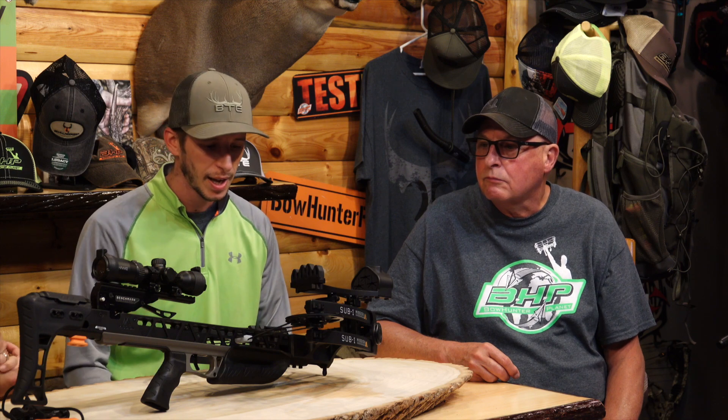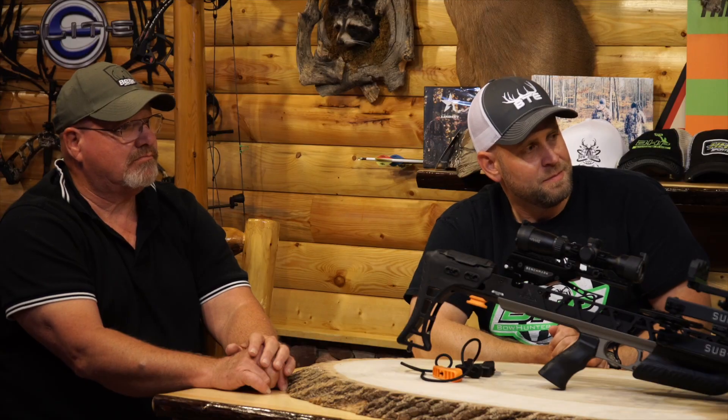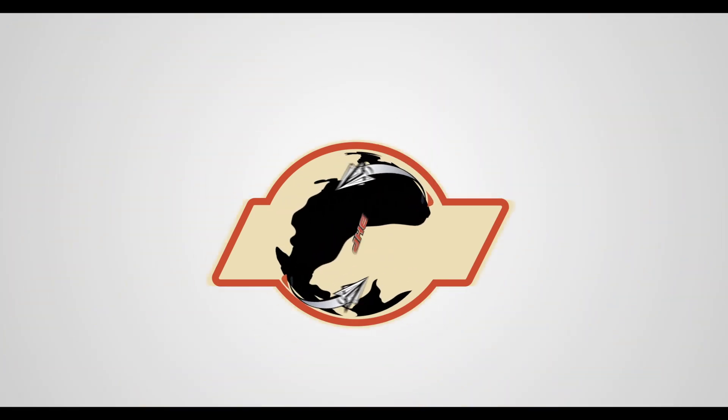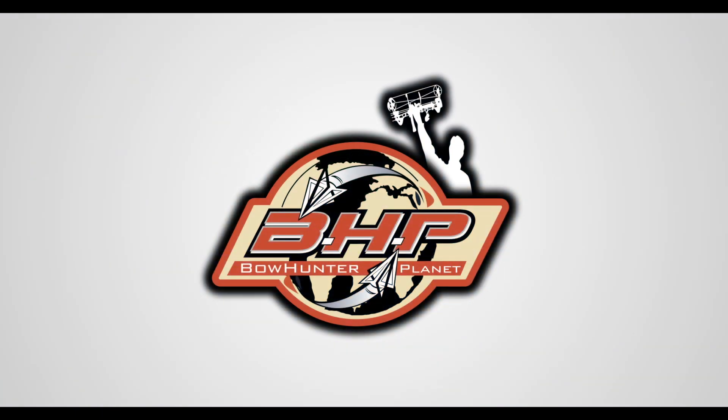Hi guys, welcome to our Bowhunter Roundtable. This is an opportunity we're going to take to sit around and discuss some of our favorite products of the year, give our full opinion on things we like, things we don't like. And we're going to start that off with the Mission Sub 1, which by far has been a topic of discussion on the podcast and around the studio here.